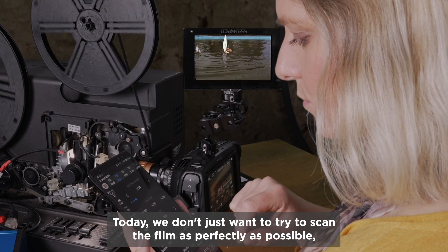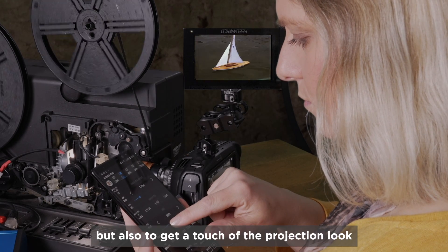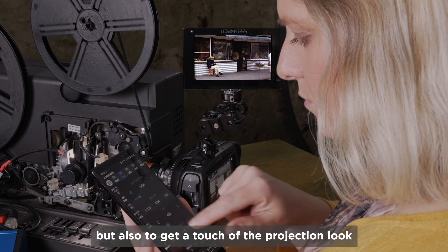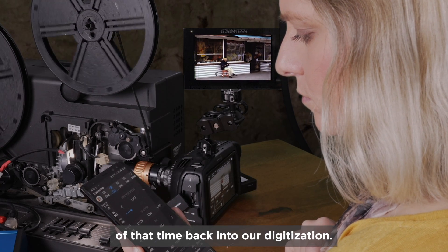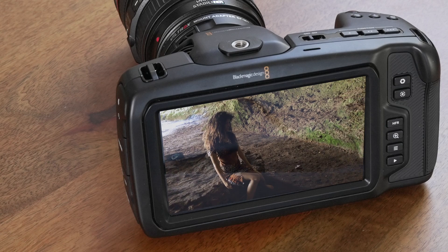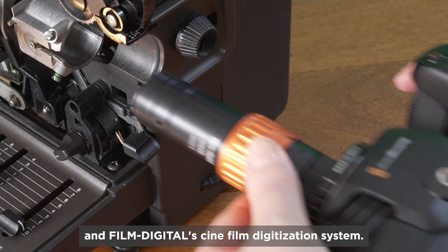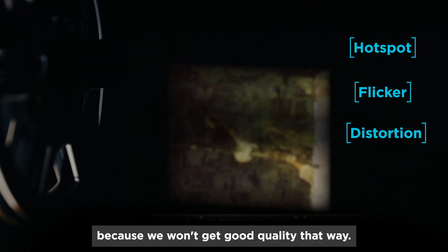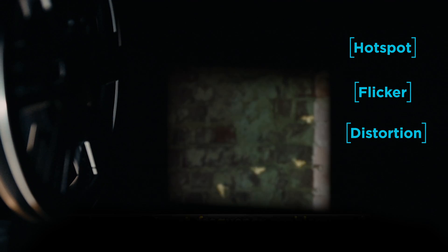Today, we don't just want to scan the film as perfectly as possible, but also to get a touch of the projection look of that time back into our digitization. To do that, we're using a Blackmagic Pocket Cinema Camera 4K and FilmDigital Cinefilm digitization system. Under no circumstances do we want to simply film a projected Super 8 reel, because we don't get good quality that way.